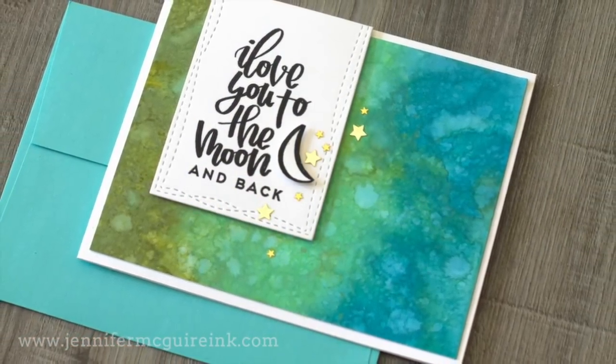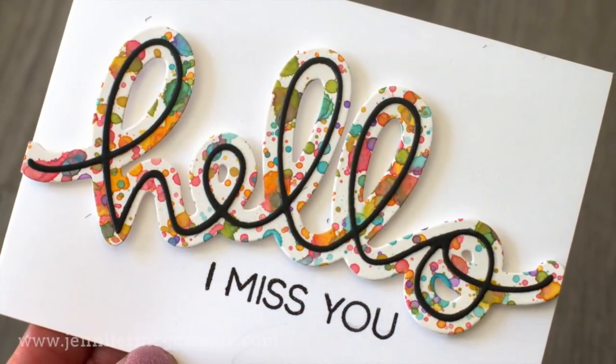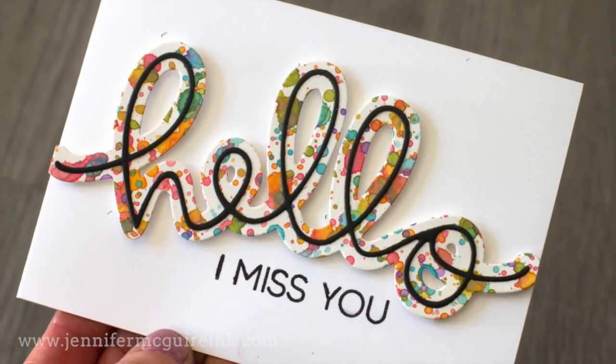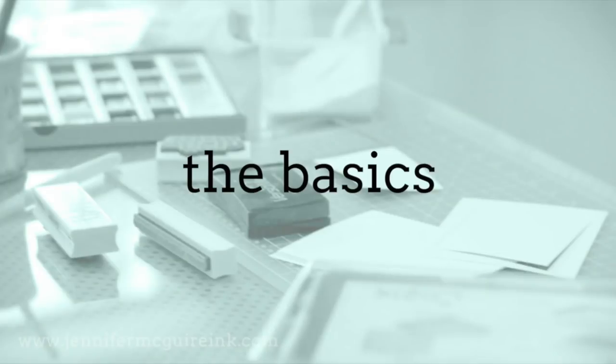Also, because I'm a card maker, everything I create today while playing with these inks I will turn into cards at the end of this video. So be sure to stick around for that because I like to give everything I create. Okay, so let's just start with the basics.